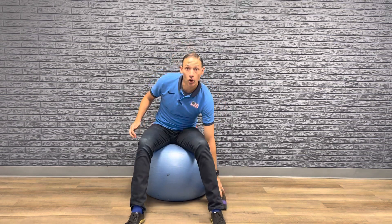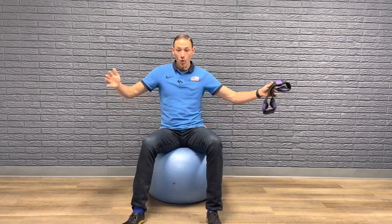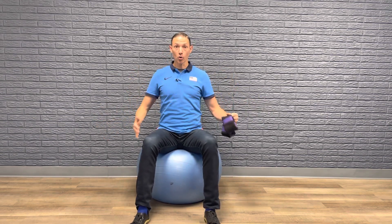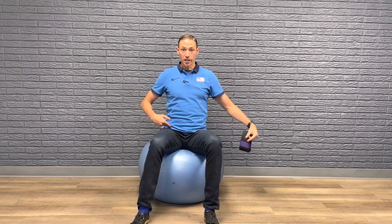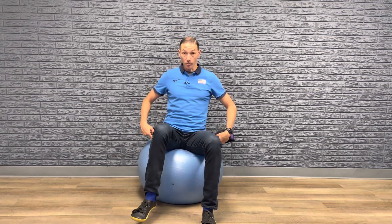Now this exercise is harder than it looks. Basically what you're trying to do is not sway too much with the ball — you're not trying to let the ball move a lot. So you're trying to be nice and tall through the core, locking through the abdomen, and trying to lift the leg with as little movement of the ball as possible.